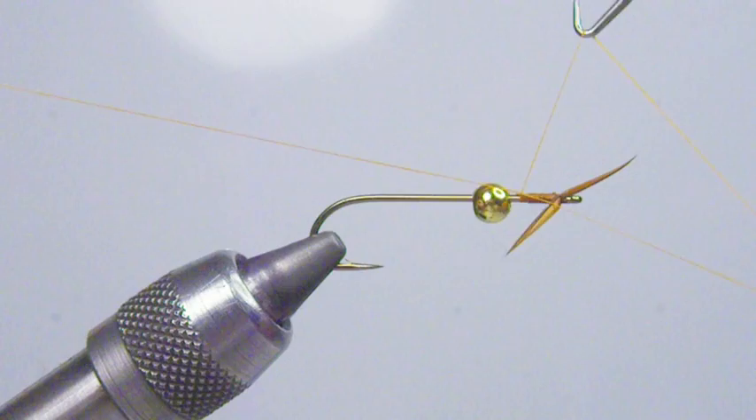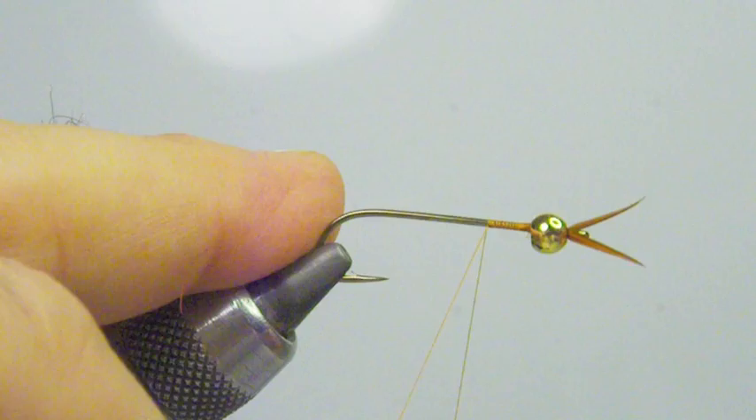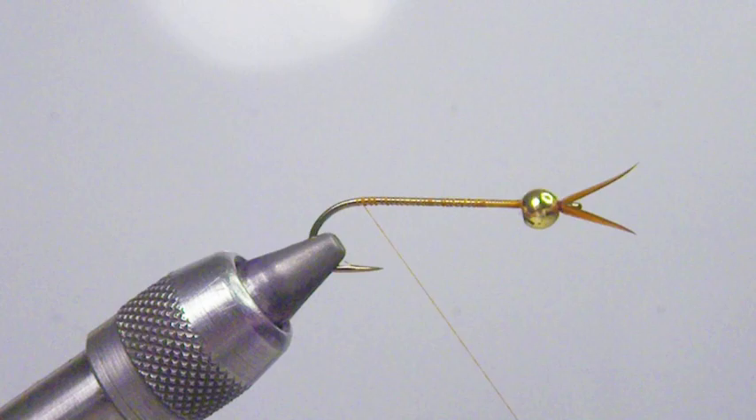This is A.Uni thread — it's not going to bulk it up so I can get that bead back over. I'm just going to do a little whip finish there, trim the thread off, pull the bead back up, and just restart our thread. We want a nice tight thread base here so our lead doesn't spin around on us. Go ahead and work that back to the bend of the hook where we're going to tie in our tails.